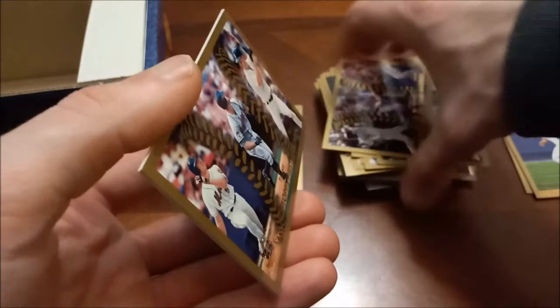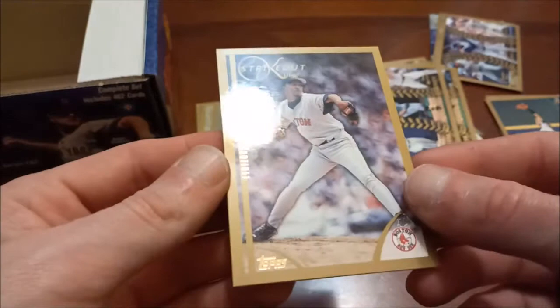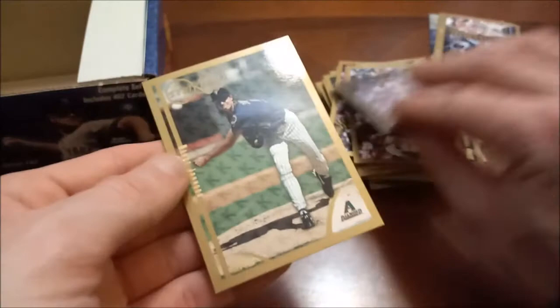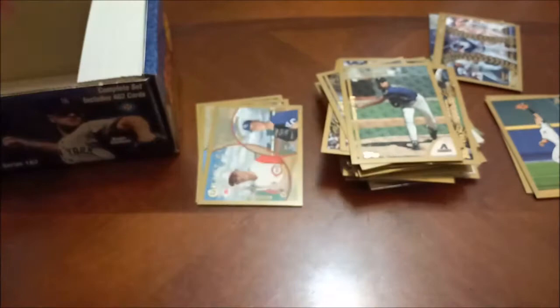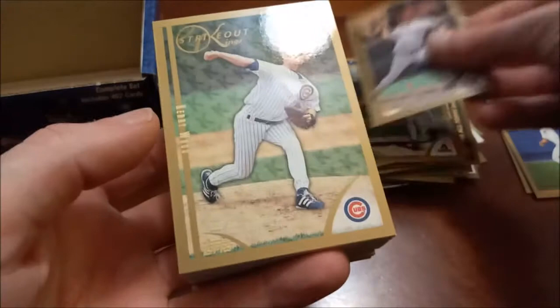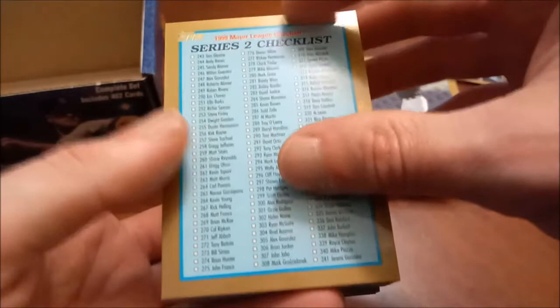It's a conundrum for me because I want to put the Nomar in my Red Sox binder but I can't really justify that because Jeter and A-Rod are on there too. Strikeout Kings — this must be a subset. There's Pedro, and then the Big Unit Randy Johnson. Nice subset cards in here as we hit our final stack. Some more Strikeout Kings: there's Schilling, followed by Kerry Wood, Roger Clemens — had to know he was going to be on the Strikeout Kings. Some more checklists — series two checklists.